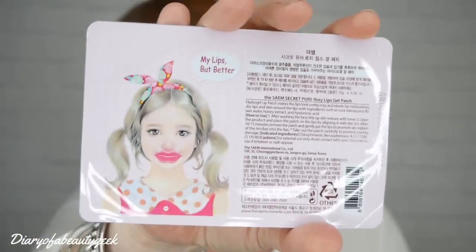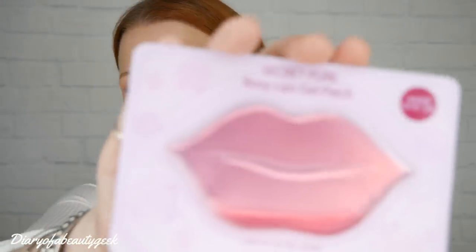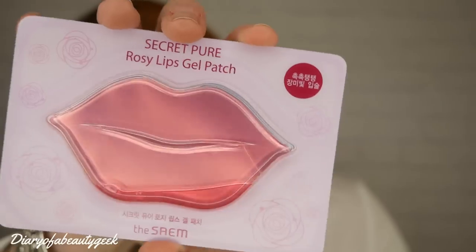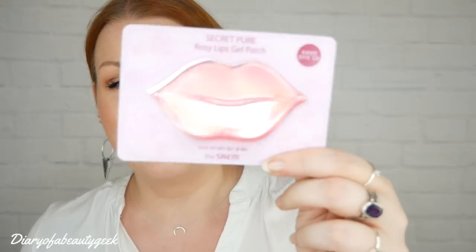There's a really cool one coming up — it's a lip mask! It's called the Secret Pure Rosy Lip Gel Patch, and you can see this gel inside. It's by TheCM, with a recommended retail price of £4. This rose-scented hydrogel lip patch contains vitamin C, rose water, and rose oil to moisturize and plump lips, leaving them silky smooth. Apply for 10 to 15 minutes and pat in the remaining essence.